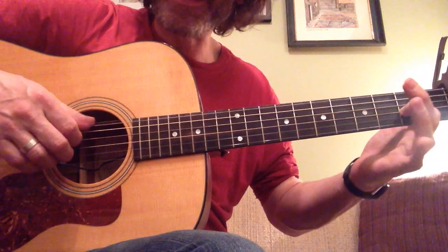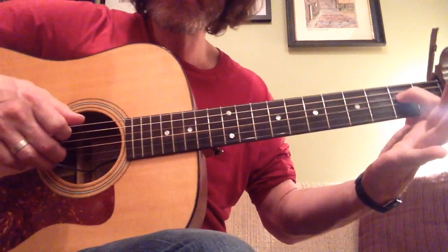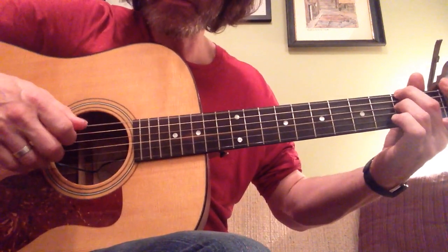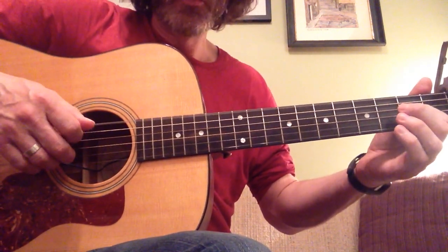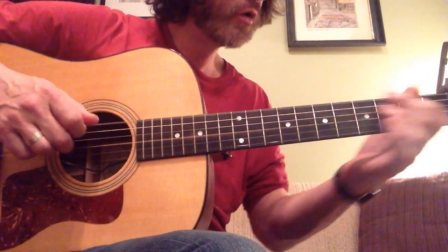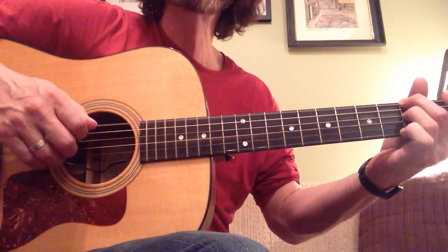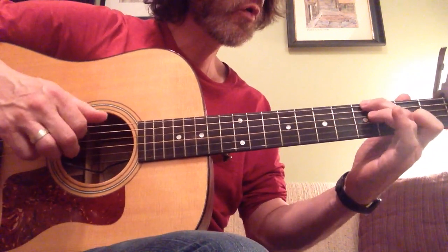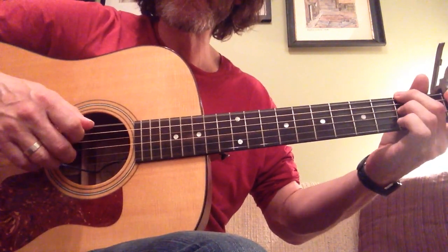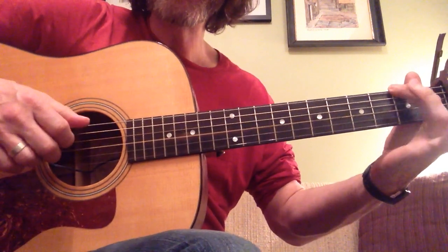This is the chorus — same thing. Green grow the rashes, green grow the rashes. You lift this one up here.